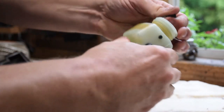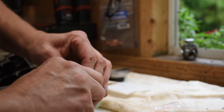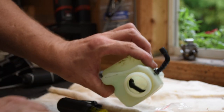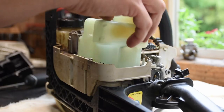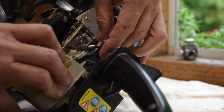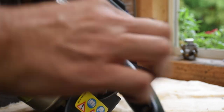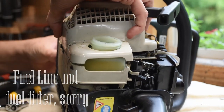I orient the pipe the same way it came out of the saw, put on the brand new fuel filter, and put it back into the tank — making sure it's oriented correctly with no kinks in the hose. Then it's a matter of reassembly: put the tank back in, feed the hose the same way it came out, and slide it back onto the carburetor. I'm doing a dry fit first to make sure everything aligns properly before final installation.